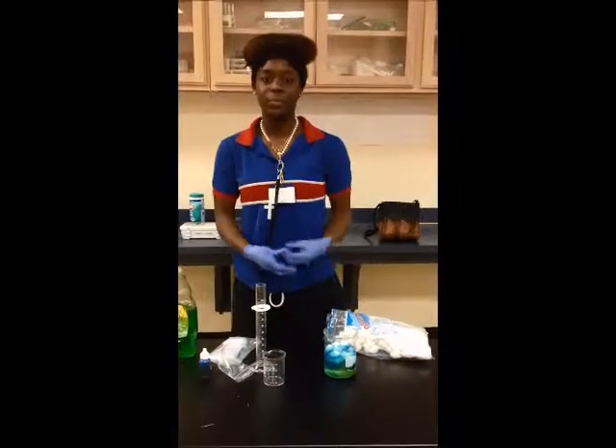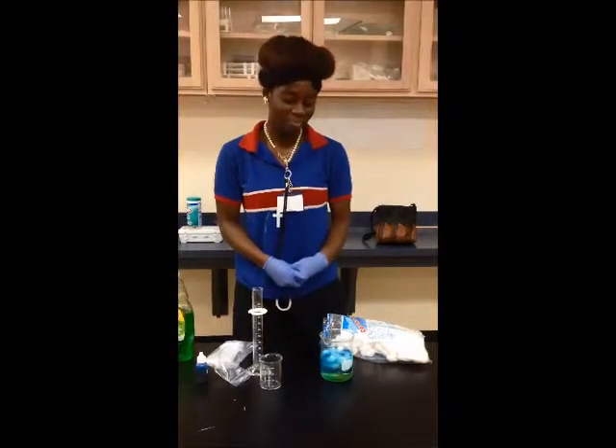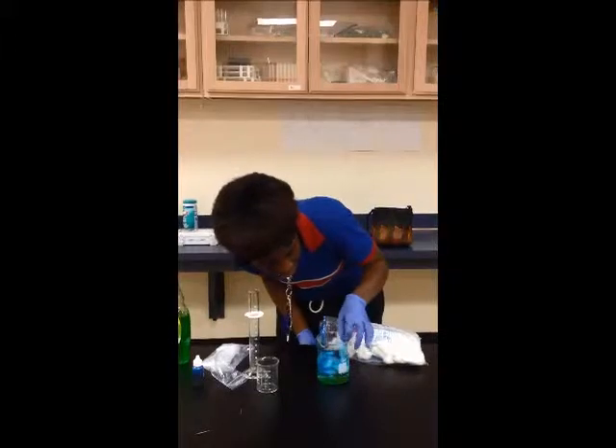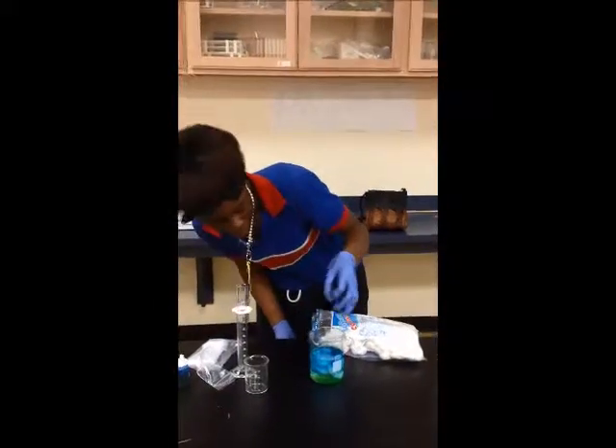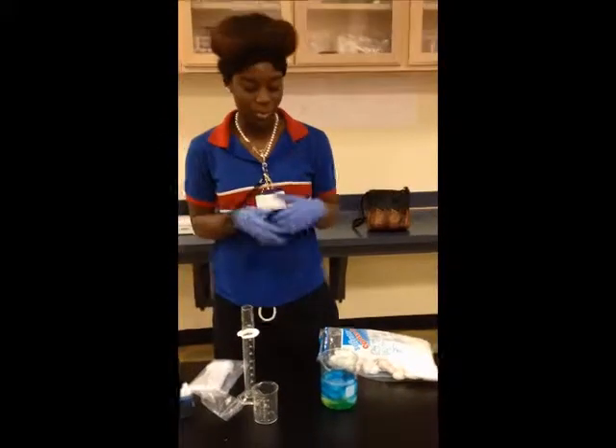And then you wait 30 seconds. And as you can see — which you probably can't — the cotton balls really didn't absorb the oil or pick it up in any sort of way.